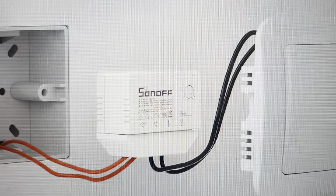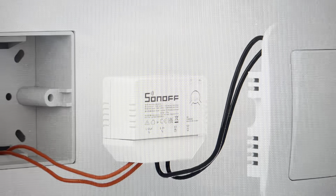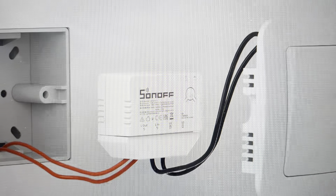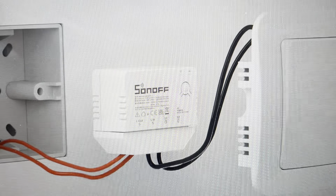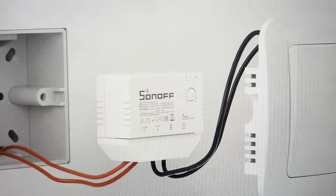Hey everybody. This is a quick video in case you have a Sanof ZB Mini L smart switch and you need to do a hard reset on it. Now you might want to do this hard reset for a variety of reasons — if the smart switch is not connecting or not syncing to the app, or if it keeps disconnecting, or if it's not following the protocol or otherwise not working, a good way to troubleshoot these issues is with a hard reset.